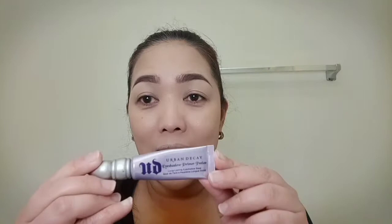Hi, so let's start. I already did my eyebrows as you can see — I will just link it up here on how to do my eyebrows. And we're going to start prepping the eyes.